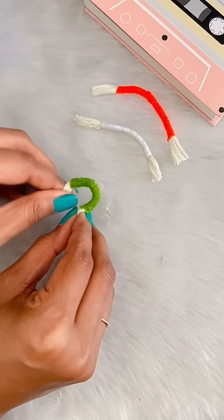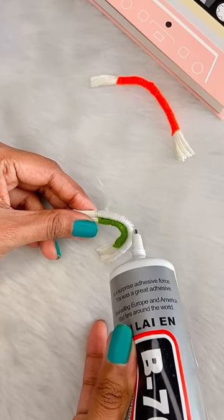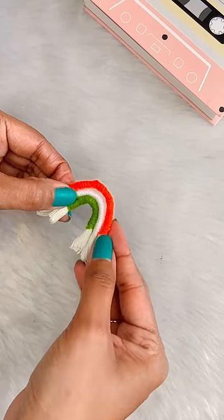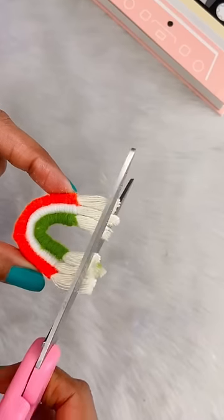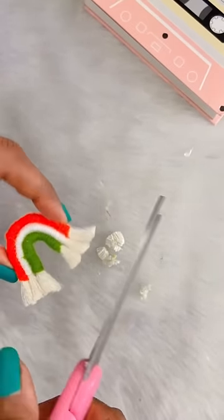Now we will make three U-shapes and glue it on the other side. You are making a rainbow! Yes, Baba, because our tri-color is so beautiful and bright. This is all done — cut the extra thread, like we cut what is not required. The rainbow is now made.